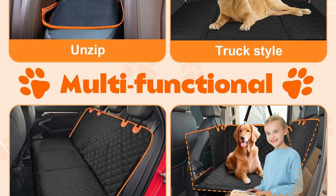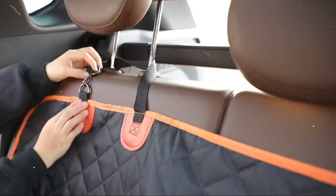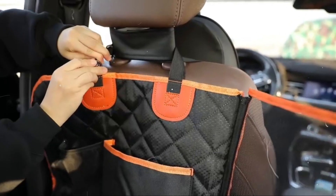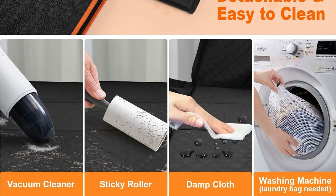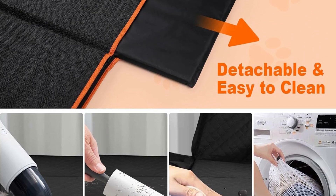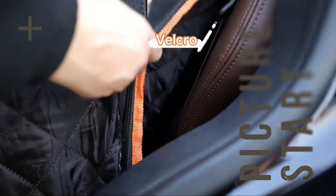We added a zipper to the breathable mesh window for the dog backseat protector. By zipping up, we can prevent the dog from affecting driving while allowing the dog to enjoy better air circulation and visibility, reducing anxiety. By pulling down the zipper, we can interact with the dog and give the dog more love and care.